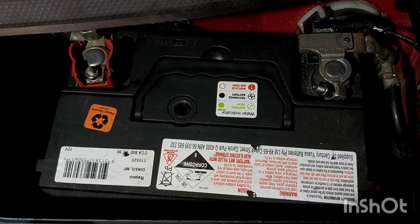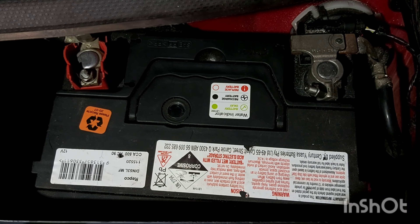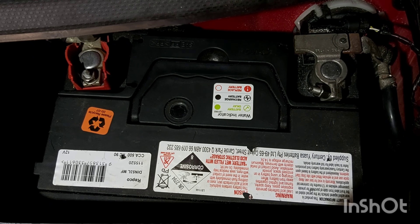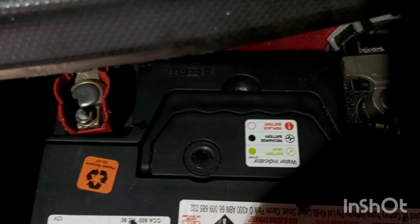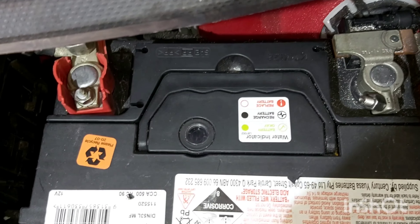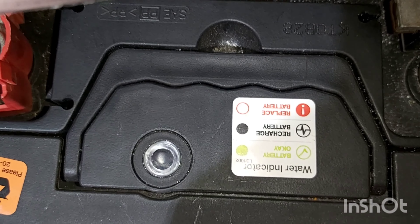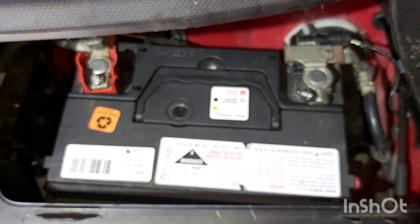This battery has actually got an indicator on the top. If it's green, the battery is okay. If it's black, you need to recharge the battery. If it's red, you have to replace the battery. Having a look, it seems to be black at the moment, so the battery is probably just needing a good charge.